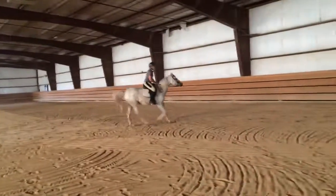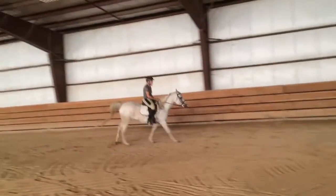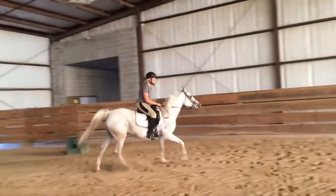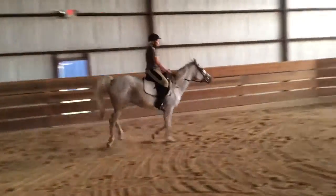Now keep your leg on. Bend, bend, bend. Push. Use your whip if you need to. That's alright, she got the impression.